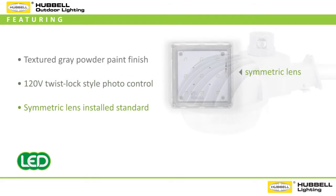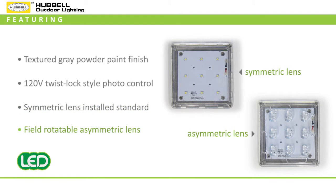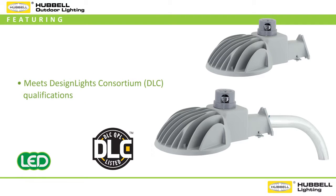Each DDL also includes a symmetric lens pre-installed as standard with an asymmetric lens included, a variety of versatile mounting options, and meets Design Lights Consortium DLC qualifications.